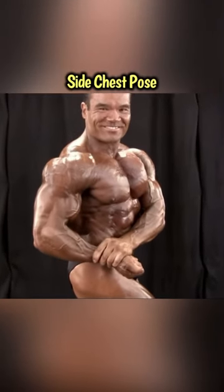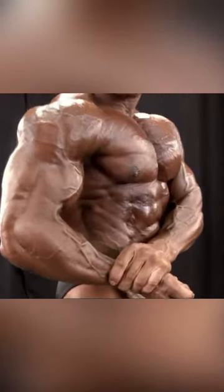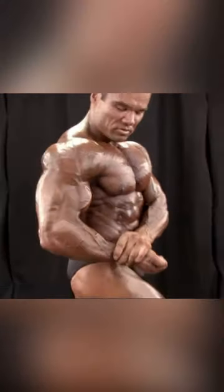Into the side chest. Pressuring the toe, pulling the elbow, squeezing that chest. Blowing out the air.